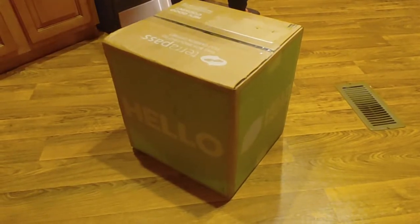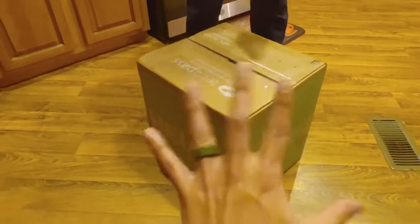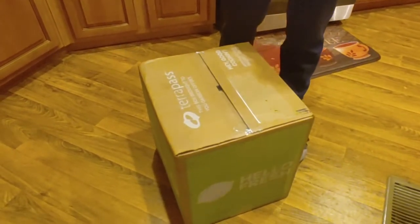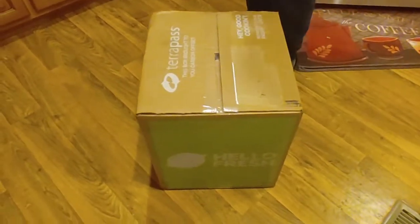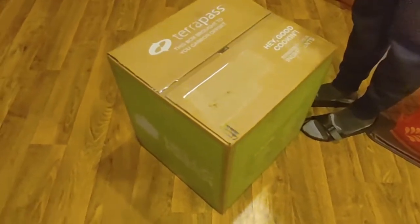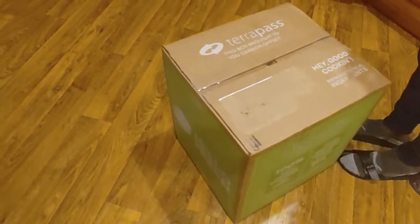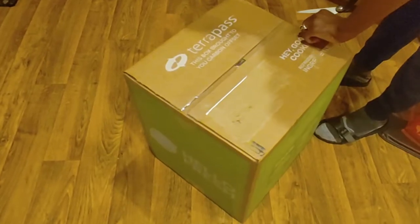Hi guys, this is Nicole with Honest Try TV and Jason. Jason's here too. Hello. So today we're going to be unboxing our third HelloFresh box. I have no idea what's in here because when I originally set up this subscription and picked out the recipes, that was like almost a month ago. So let's crack her open and see what we have.